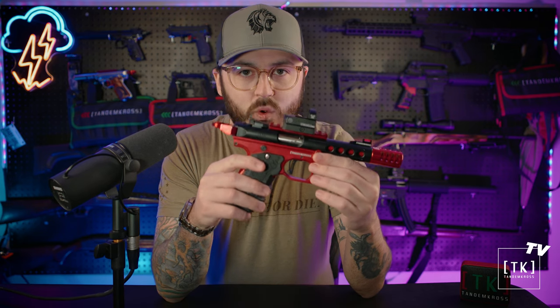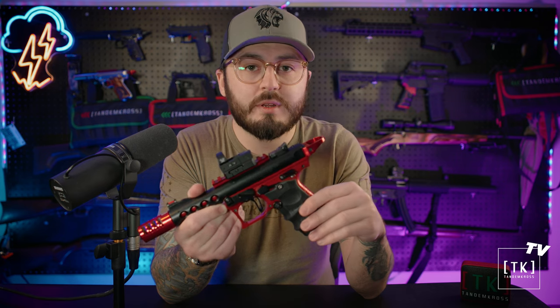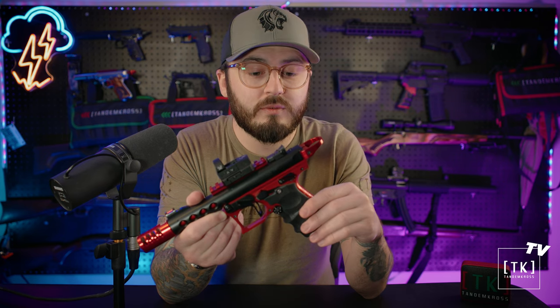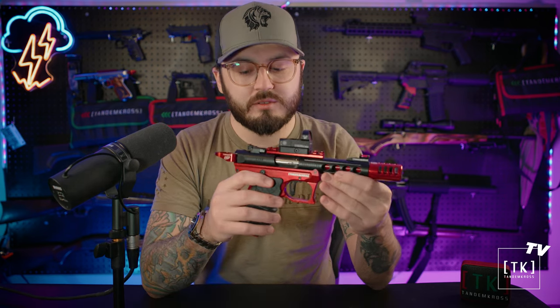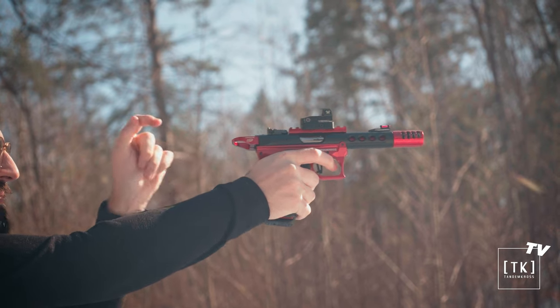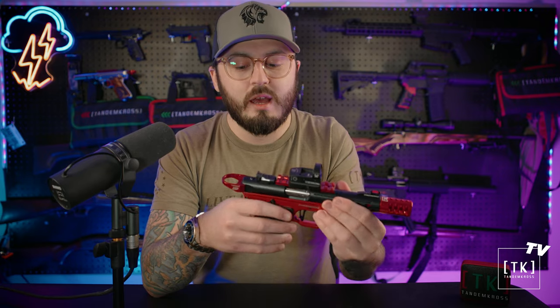Hi everyone, Luke here from Tandem Cross. Today we're going to talk about the Ruger Mark series pistols and one thing you can do to add a little bit of an ergonomic edge and not pinch your fingers while you charge the pistol. Today we're specifically going to talk about the Halo Charging Ring for the Mark 3, Mark 3 22/45, Mark 4, and Mark 4 22/45. The Halo Charging Ring for Mark series pistols is super popular from Tandem Cross because it features a smooth curved ring so you can charge the pistol.